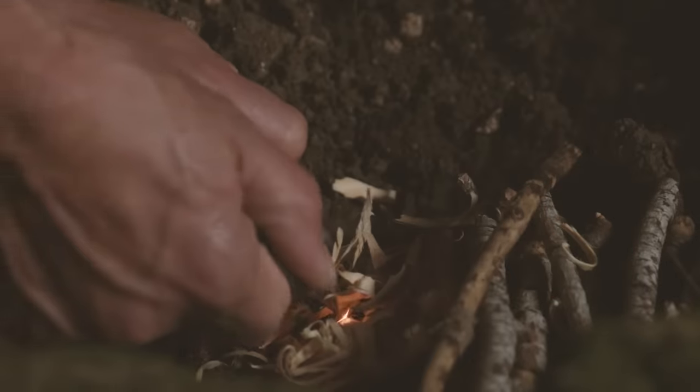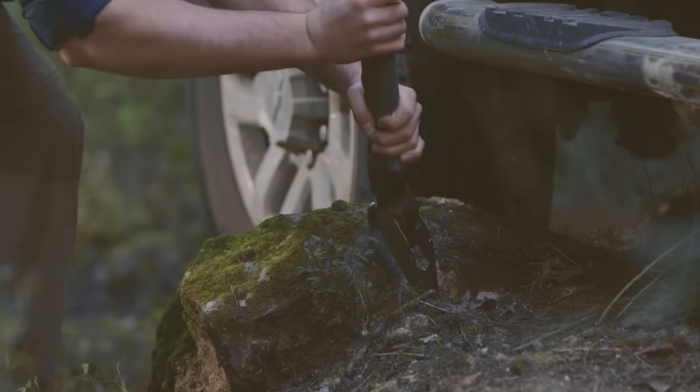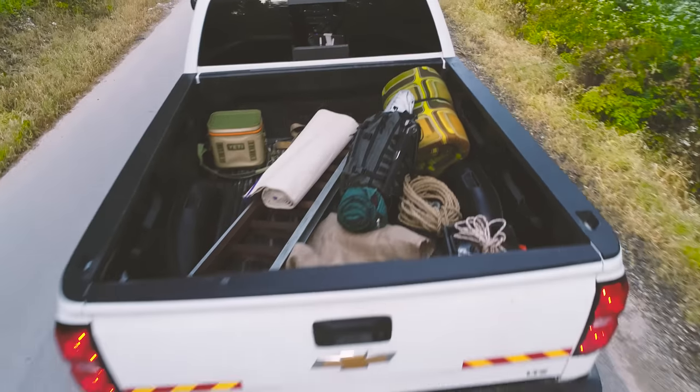Whether you're an off-roader, an avid outdoorsman, casual camper, or a hardcore survivalist, ComBar will become an inherent part of your travels. Get one, and be ready for whatever comes your way.